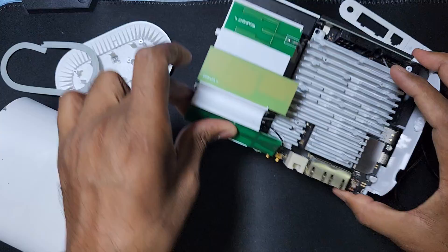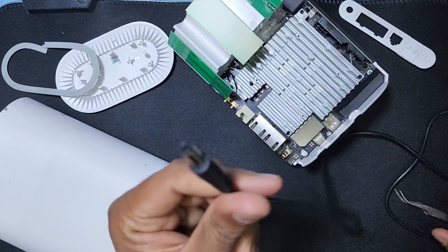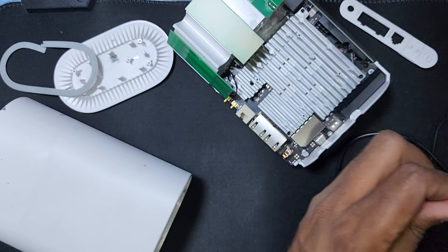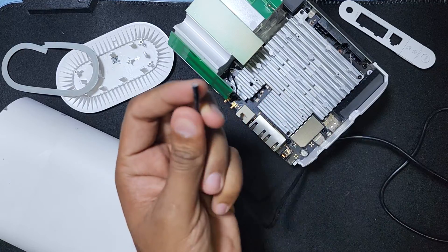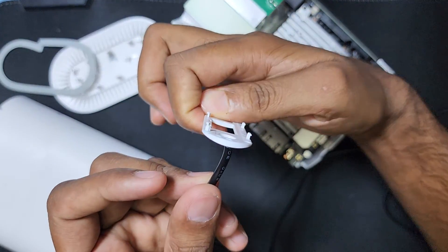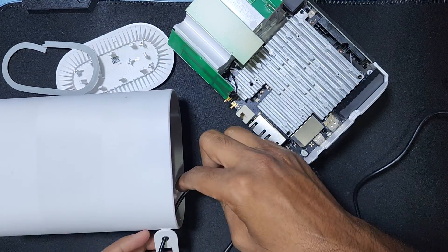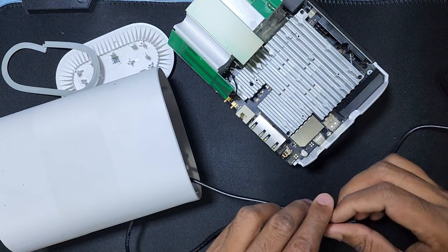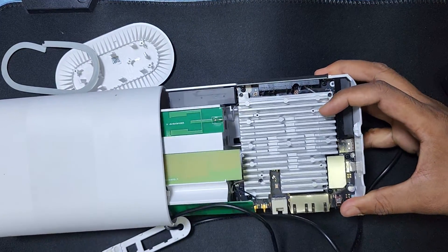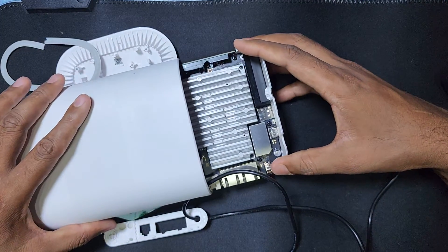Now I will do the soldering. First I have to cut this cable. Then put it inside this plastic and bring it from this side. Put it inside the plastic — no need for too much to come out, just like this.